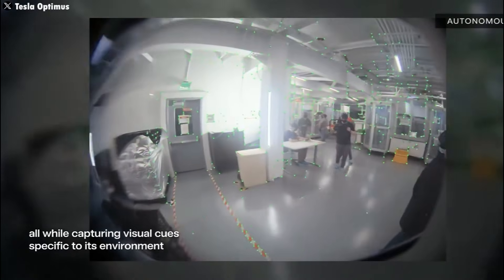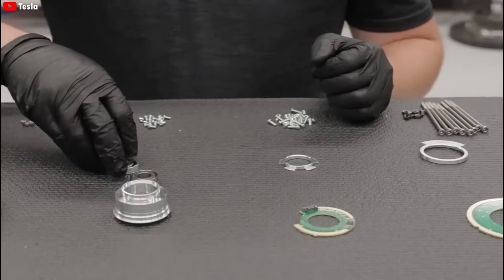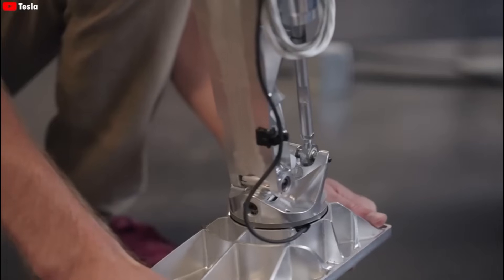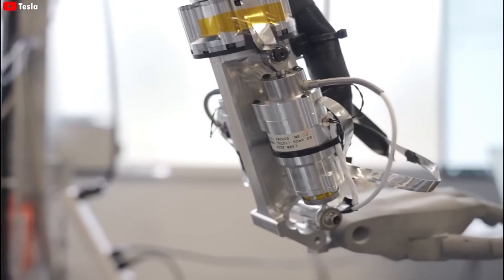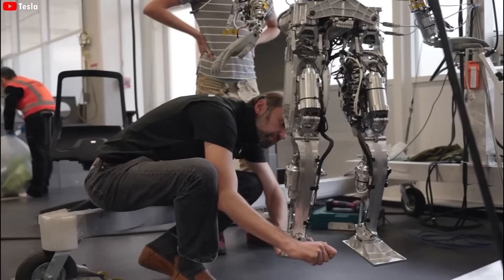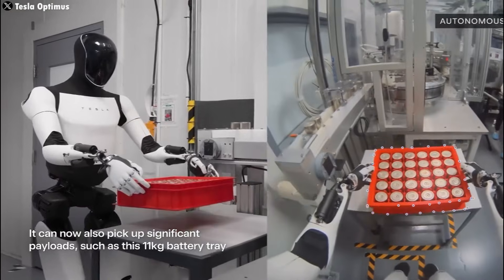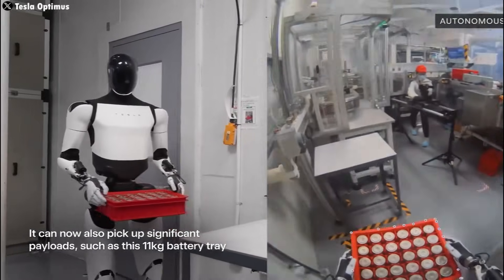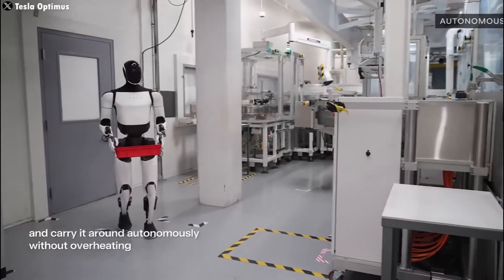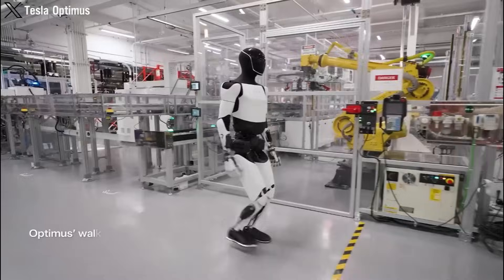During the recent demo, Optimus's ball-catching performance was teleoperated, meaning a human was controlling the robot remotely. However, Elon Musk clarified that this was just a test to evaluate the hand's actuation and sensor systems. The real game-changer? By next quarter, Optimus will be able to perform this task autonomously.